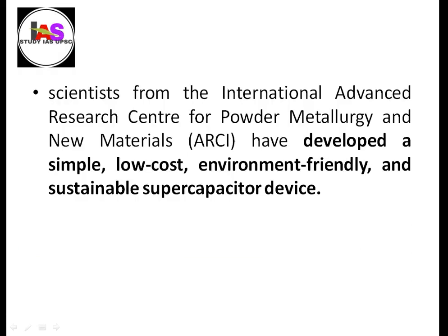Scientists from the International Advanced Research Centre for Powder Metallurgy and New Materials, known as ARCI, developed a simple, low cost, environment friendly and sustainable supercapacitor device.